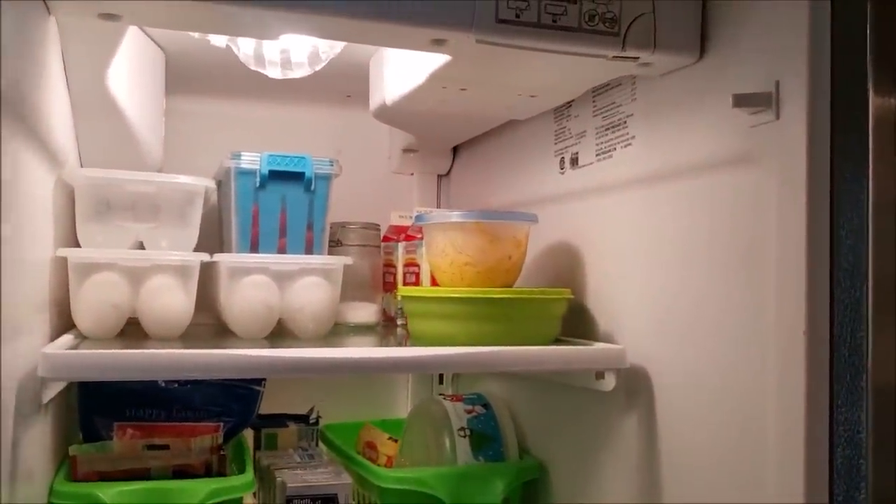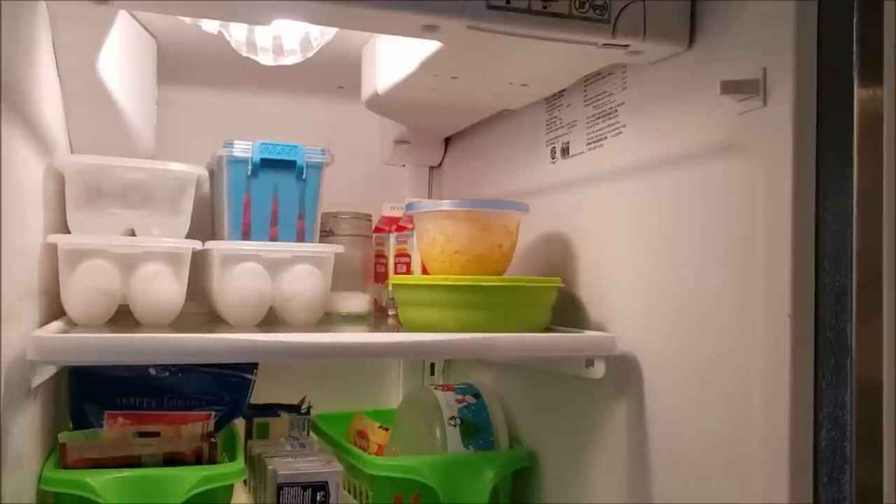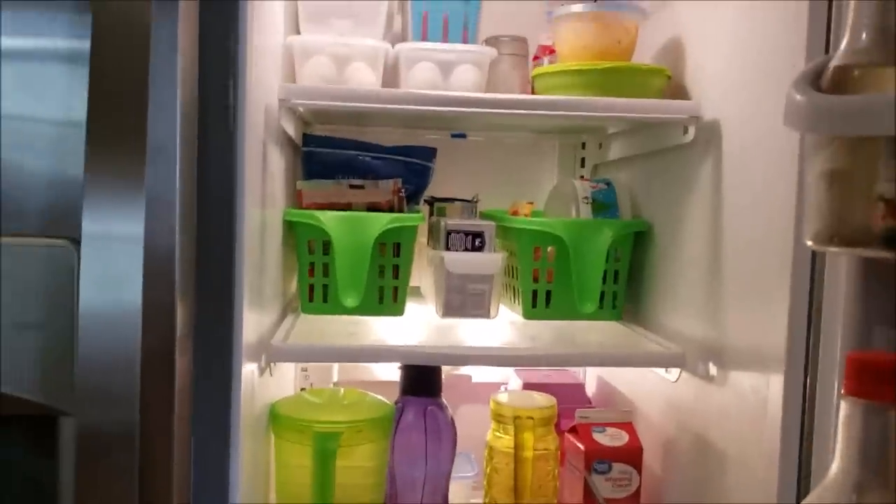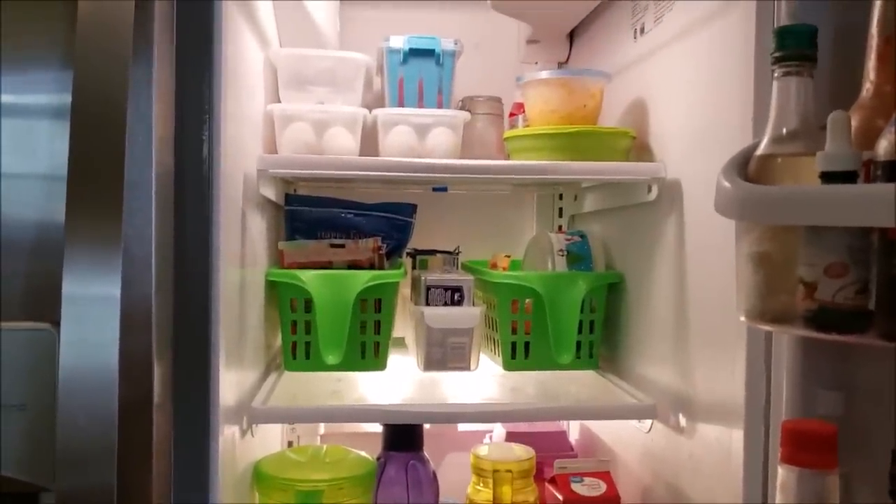There's my Dollar Tree organization in the refrigerator. I also have little Tupperwares to store food — that one with the orange in it is buffalo chicken dip. I hope you enjoyed my home organization with Dollar Tree products — have a good one!